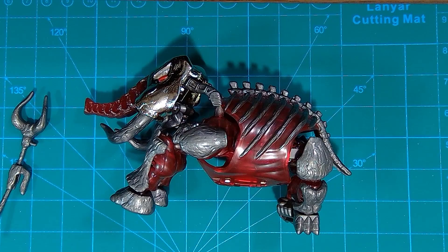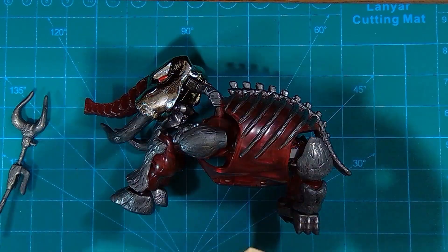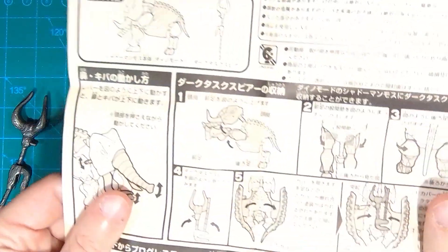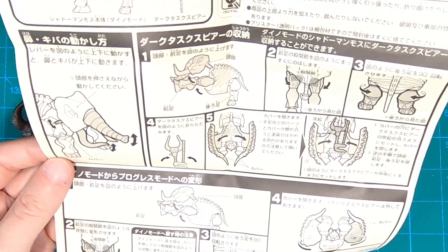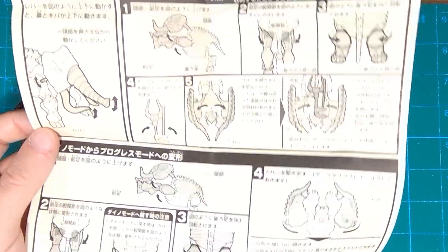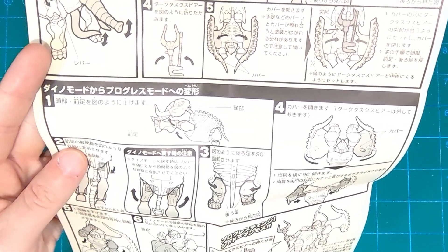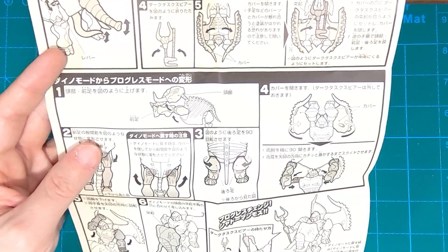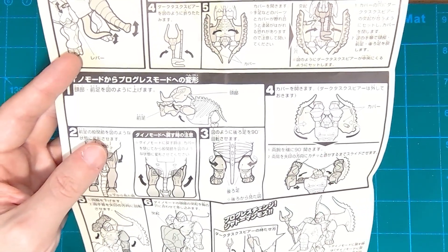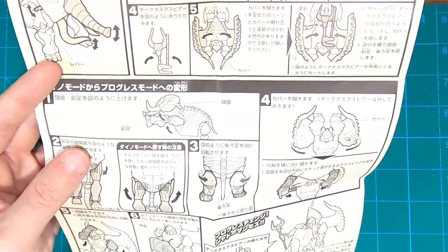Where is your instruction sheet? Yes, you do have one. It's all in Moon Runes, but we really don't need any real guide here — I think we can pretty much figure this out. So, not terribly complex. He's only got about six full-on transformation steps. That seems to be a guide on how to store the weapon inside of him, or some kind of weapon mode. I hate the kind of half-transformed weapon modes — we've well established that on this channel. So if that's what they're going for, we ain't doing it here.